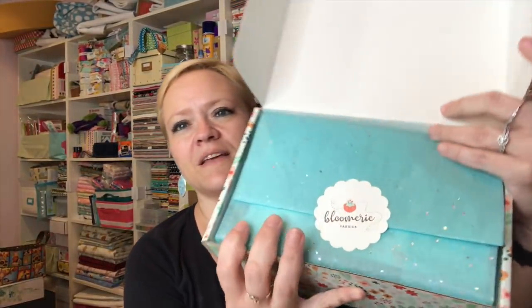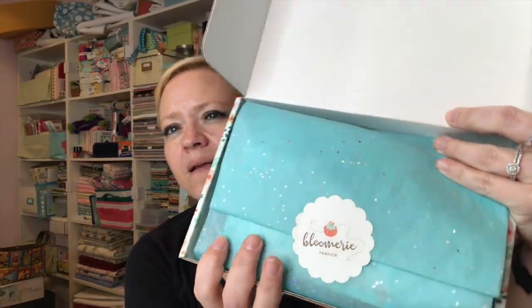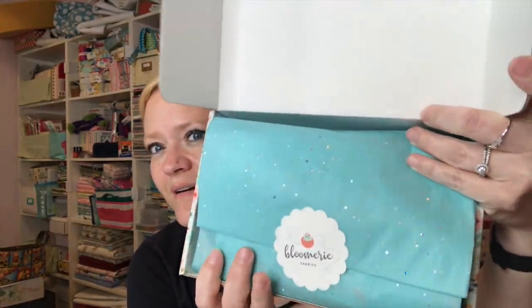When you open it up, you've got this blue glittery tissue inside — very pretty. I'm going to open it up. Since I already know what's inside, I'll just read the card: it's the Bloom Box, the Summer Bloom Box. It says 'Your Bloom Box is here, hooray! Let's take a look at what's inside.'